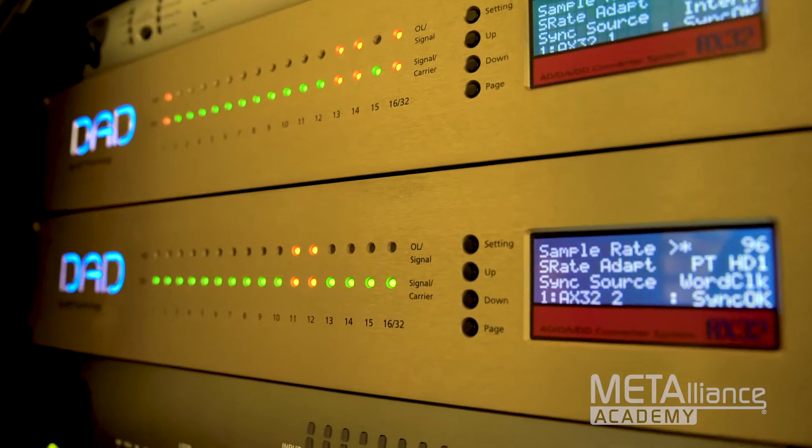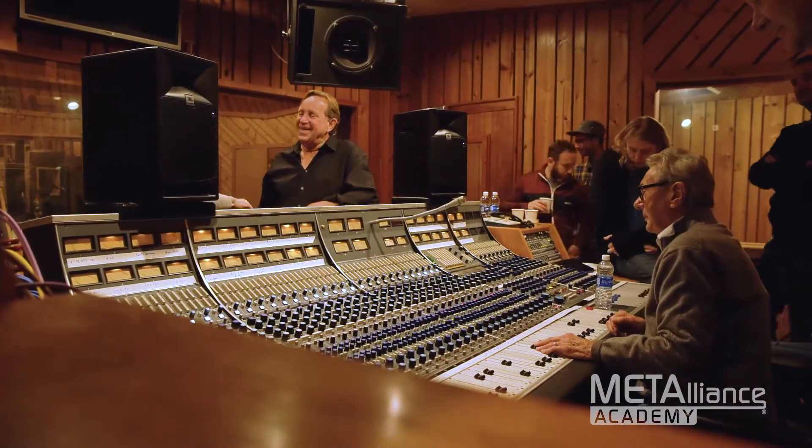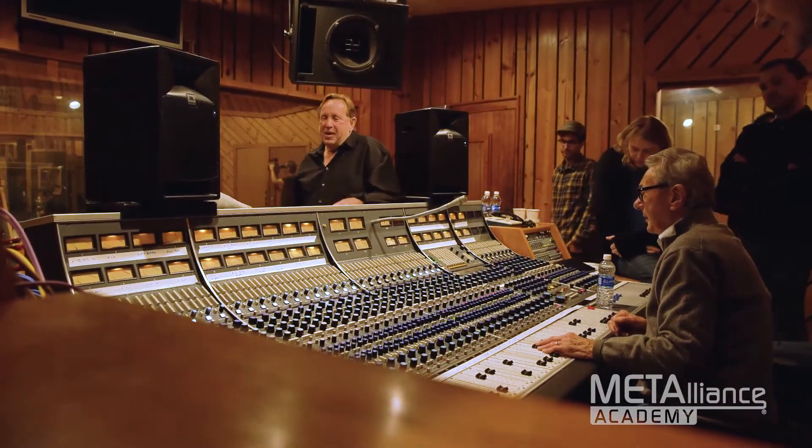What I like about the D.A.D. Converters is the clarity, just the quality of how great they sound, and what we get into them, put into them, we get back. It just sounds great. It's like a mirror thing. I'm really happy with them.